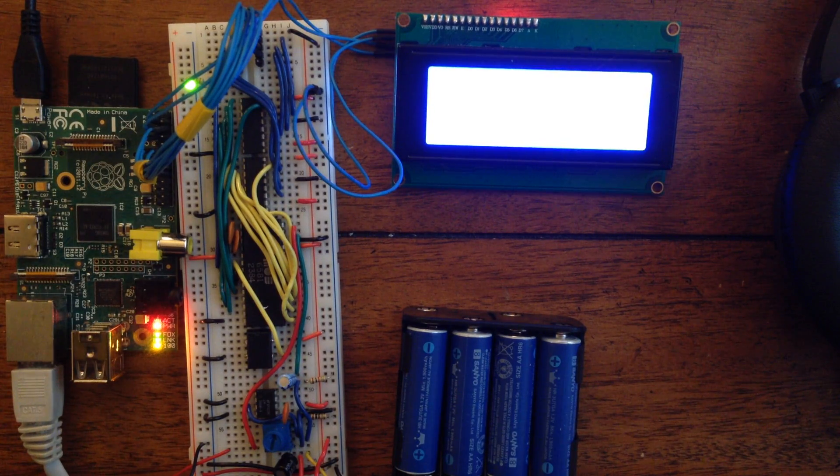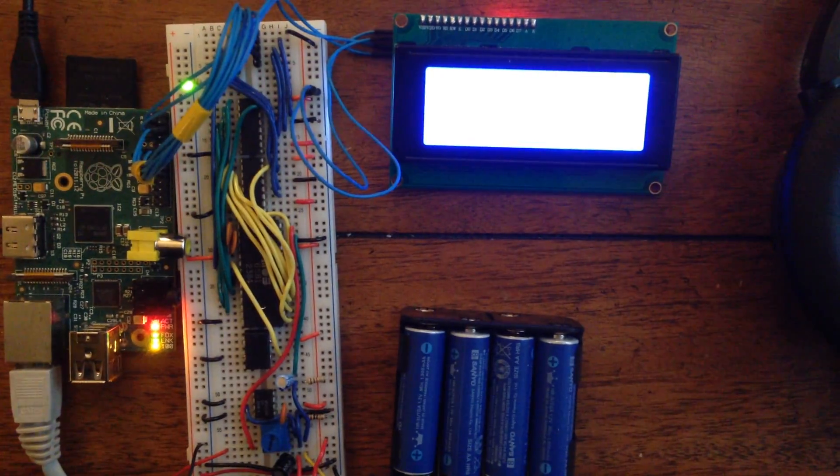So there you have it — there's my Raspberry Pi SID player. Sounds really good, works well. Thanks for watching!